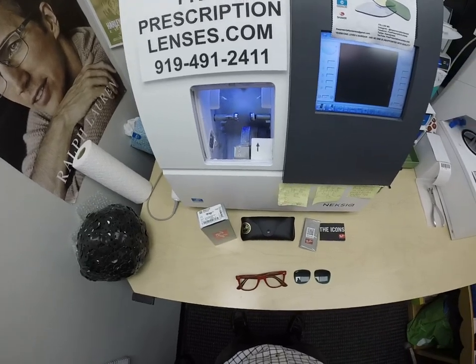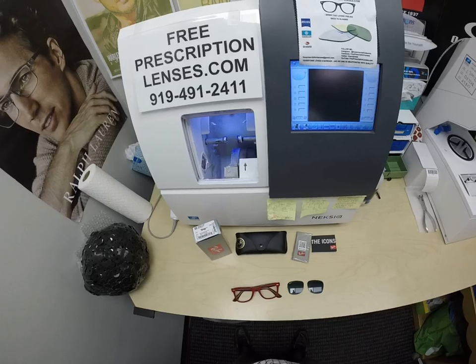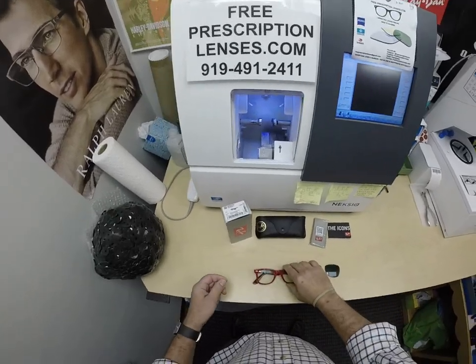Mo Better — because I might be seeing Mo Better, looking Mo Better, and I'll show everyone else how I bring that loving feeling back to glasses when I show you Will's second pair.